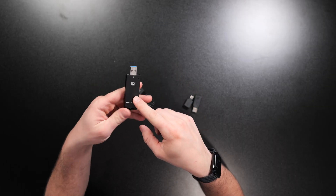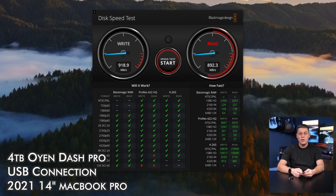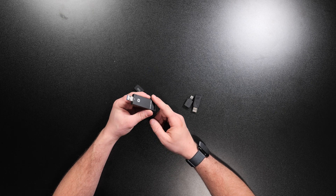What's nice about the Dash Pro is it uses the USB 3.2 interface, so you're going to be able to get speeds of about 950 megabytes a second on the write side and 900 megabytes a second on the read side, and at the same time this is just a very compact drive.